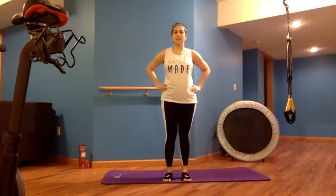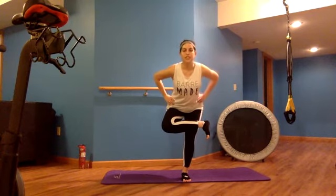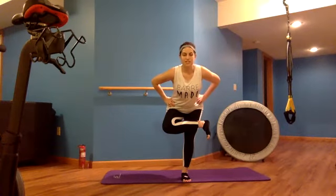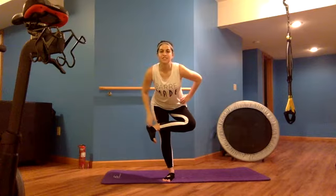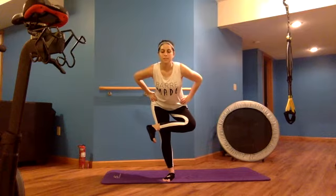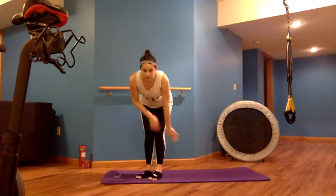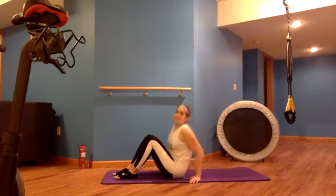Quick glute stretch: cross one leg so the ankle rests over the top of the other knee, flex the foot, and hinge forward for a nice piriformis figure-four stretch. Take a breath in, sending oxygen throughout the body, then switch sides — crossing the other ankle over, flexing the foot, and breathing into that stretch. Then get down onto the mat for core work, lying on the back with feet flat and knees bent.